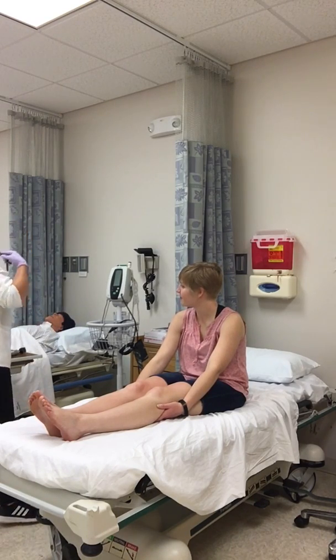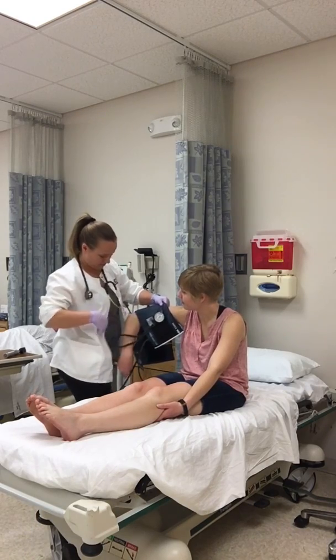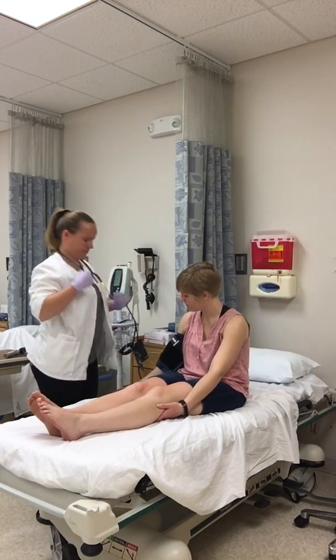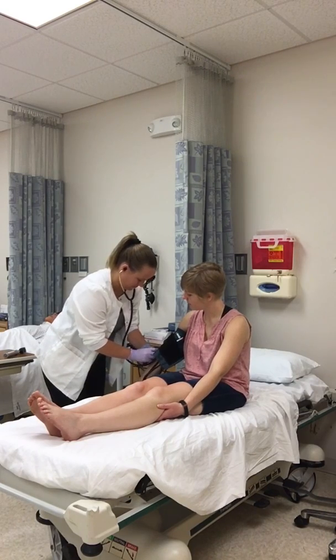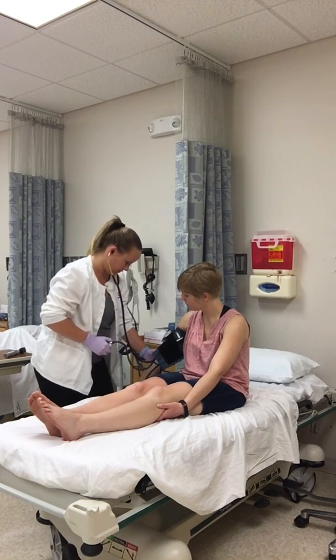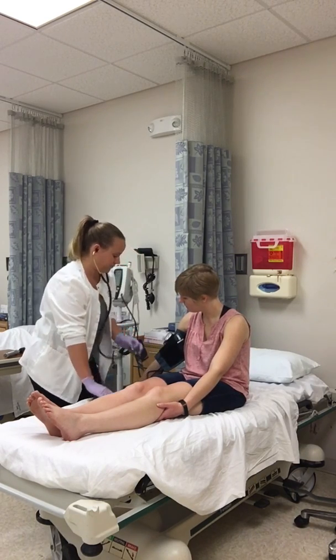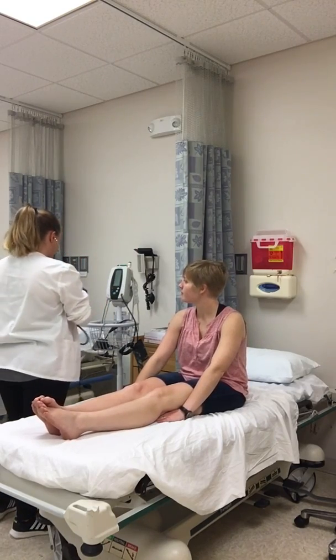All right, I'm going to get your blood pressure. Your blood pressure is 98 over 60, which sounds pretty good.